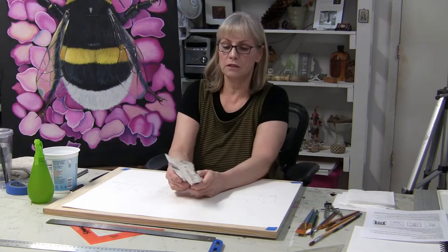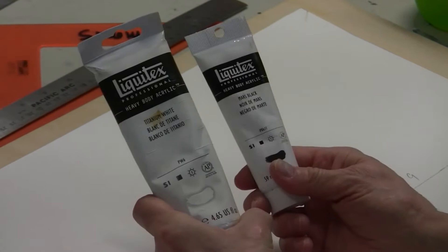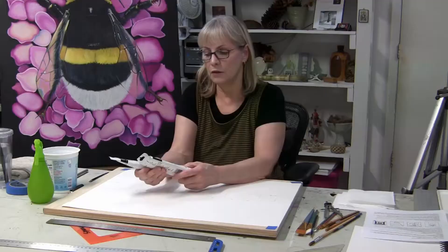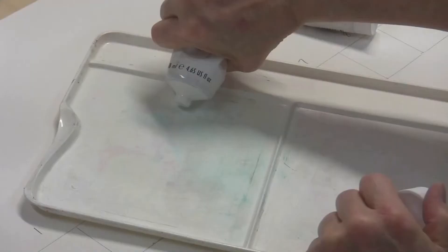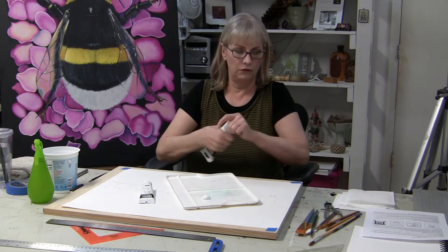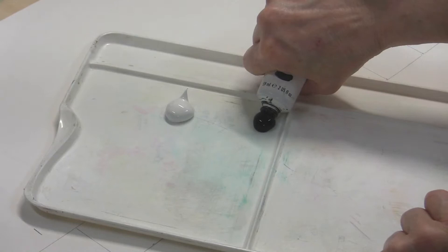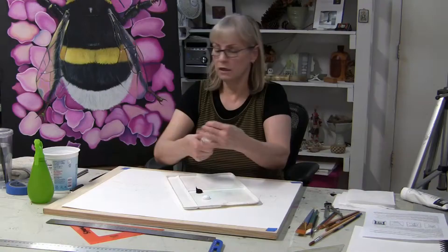What we're using here is Liquitex Heavy Body Acrylic Paint — Titanium White and Mars Black. Titanium White is more opaque, which is why we use it for good coverage. One thing to keep in mind: acrylic paint is water-based, not oil. It dries much faster than oil paint, which can take days or weeks. This can dry while you're working, especially once you start mixing and spreading it on your palette.